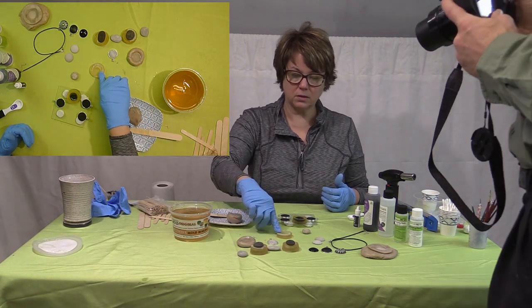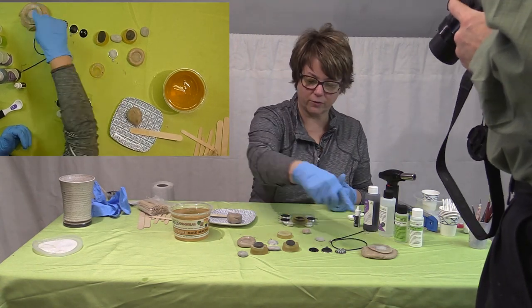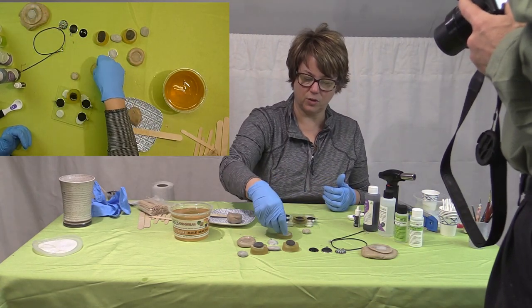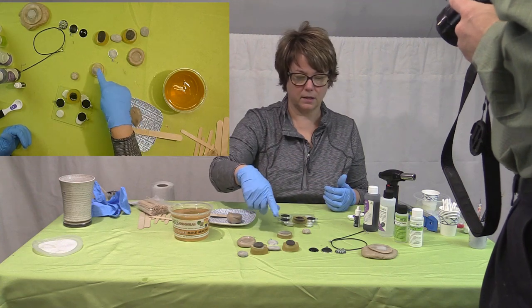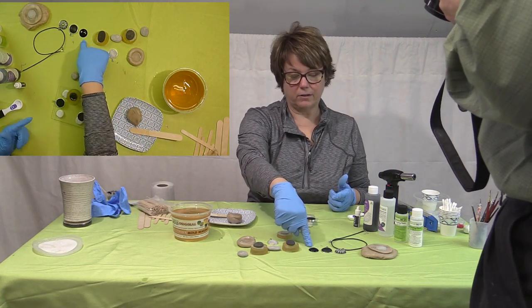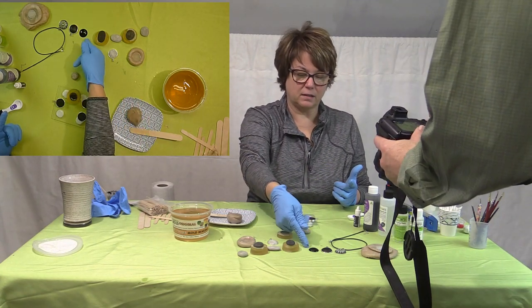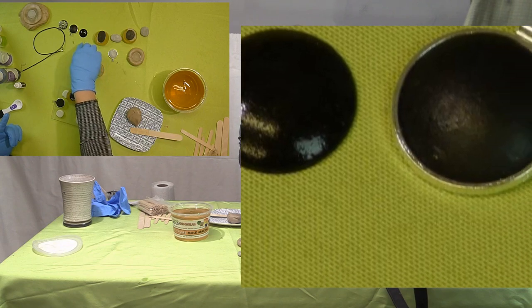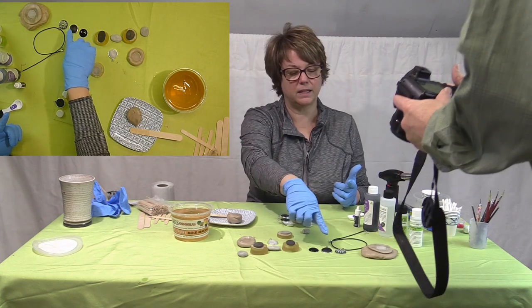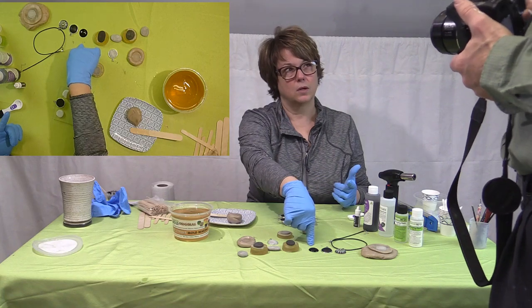So you make your mold, pour your stone into your mold — whichever method you decide to use, either one works. Then you paint them black or make a resin one. I found that either works fine. Monetarily, the least expensive route would be the stone — stone would be a lot cheaper.